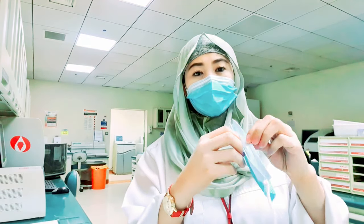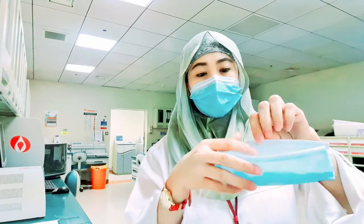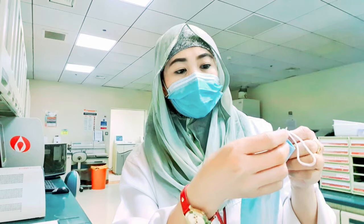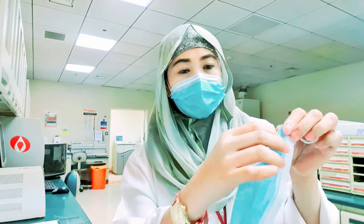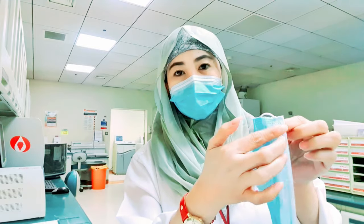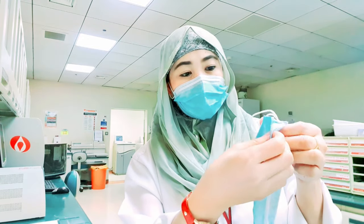Now open your mask. You need to fold the end of the corner and make sure that it is fully at the end. Vice versa, do the same thing on the other side.